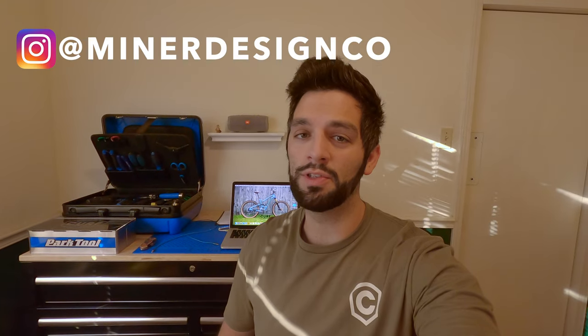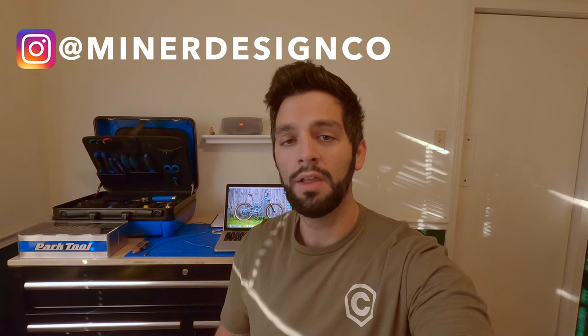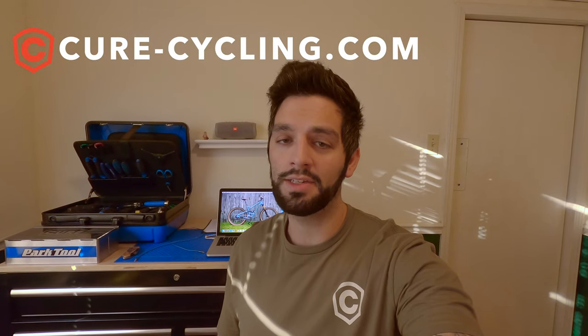Today's video is brought to you by Miner Design Co. — I'll put the link in the description below. If you're a startup business, much like Cure Cycling, and need a full overhaul or revamp of your logos or website designs, I highly suggest you reach out to this guy. You can check out the work that he did for me at cure-cycling.com. You can even pick up some shirts like the one I'm rocking now.